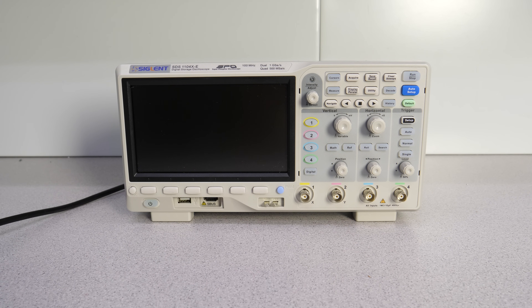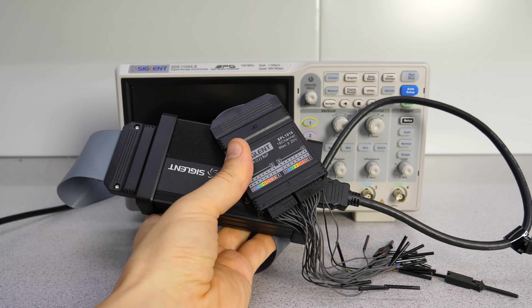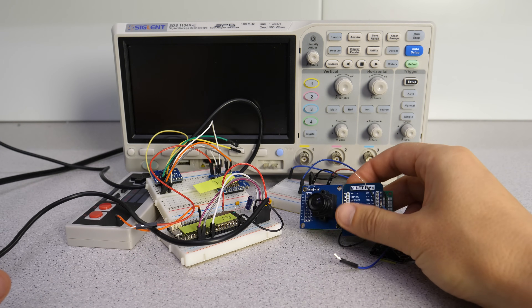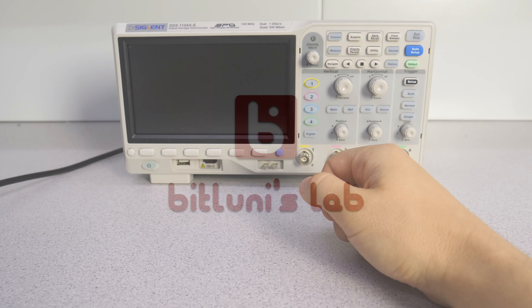I will split this review into two parts since there are really many features. In this part I will show all basic functionality provided by the standalone scope, and in the next part I will review the logic analyzer and the network features. Let's get started with the basics and I will try to use some of my projects to show how I would use it in practice. If you are just interested in specific topics, there is a clickable index in the description.